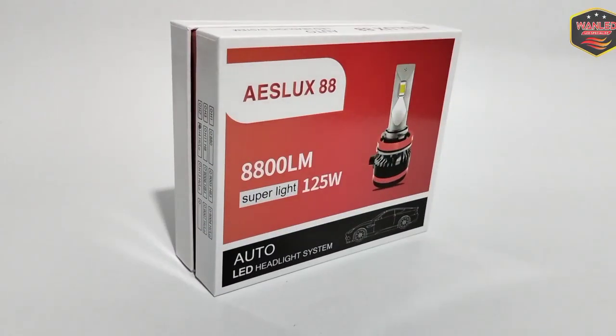Assalamualaikum warahmatullahi wabarakatuh. Kembali lagi bersama OneLightStore. Pada kesempatan kali ini saya akan review sepintas dari lampu ASLOOK 88 atau ASLOOK SuperCanbus 8800 Lumen SuperLight 125W.